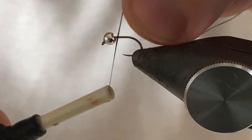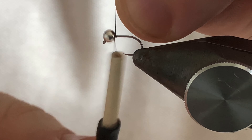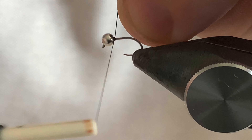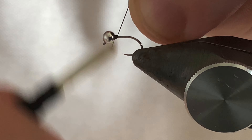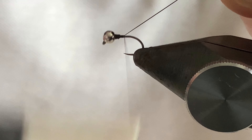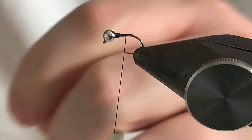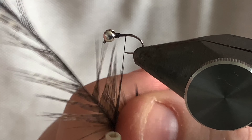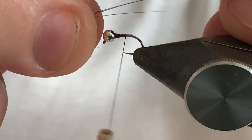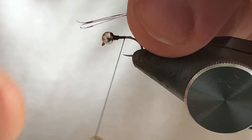Just attach your thread behind the bead and secure that bead in place. Take the thread down halfway along the body. Grab four or five fibres of the Cock de Leon tailing. I like to tie those in so that the tail is a little bit longer than the body, so it's quite a long tail on the fly.